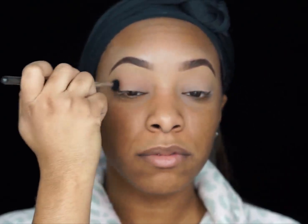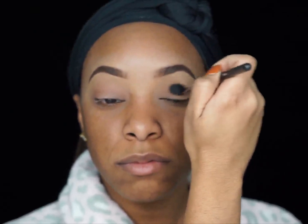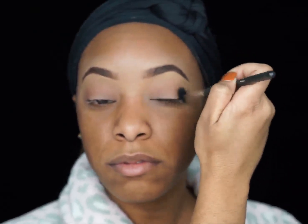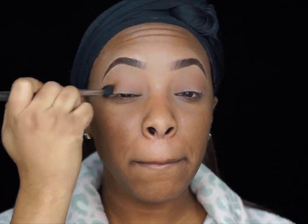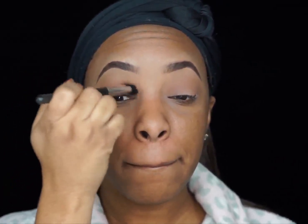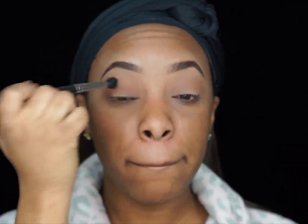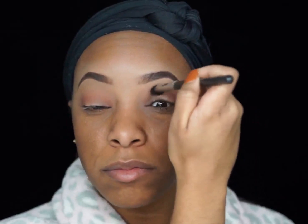So first, we're going to start off by priming our eyelids using the MAC Lane Low Paint Pot, and then we'll move on to applying Soft Brown by MAC as a transition shade. Next, we're going to take Morocco from the Anastasia Beverly Hills Shout Out Couture palette and apply that to the crease area, blending those two out and building up the intensity of the Morocco shade.